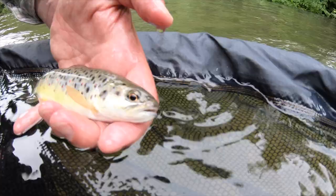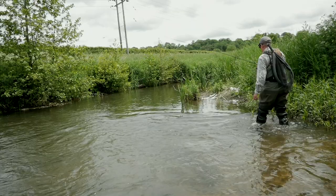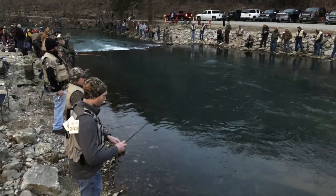The Duffer's Fortnight refers to the couple of weeks where the fishing is renowned for being easy. The trout are freely rising, filling their bellies on the abundant mayfly, less likely to be spooked by an angler making a misstep whilst wading or an awkward cast that doesn't land right. The reality, of course, can be very different.